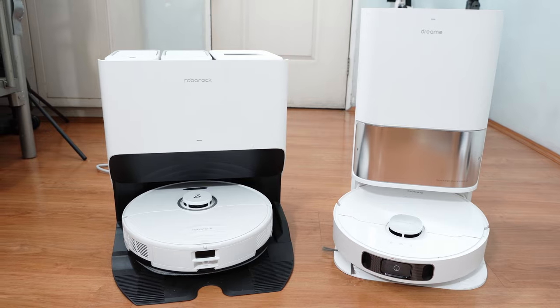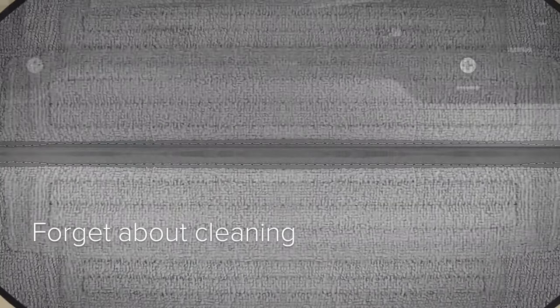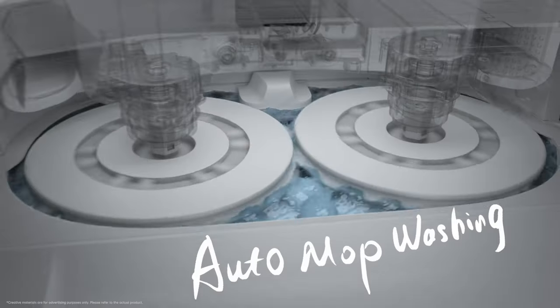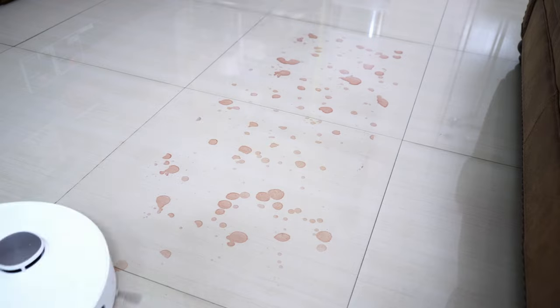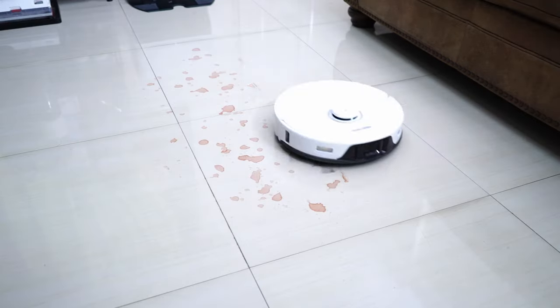The Roborock S8 Pro Ultra and Dreamy L10S Ultra represent the next wave of robot vacuum development — versatile do-it-all robot vacuums with enough built-in functionality to be autonomous for long stretches. These robots do everything, well almost everything, but these brands do it differently. We'll look at how these variances should affect your decision.